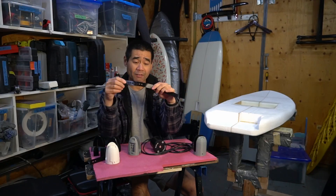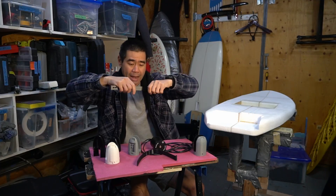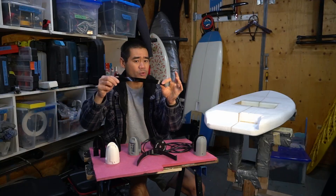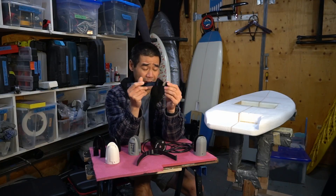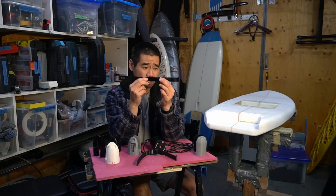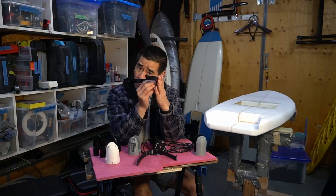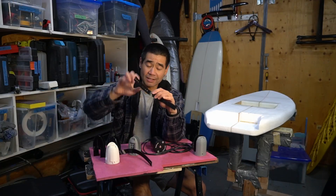I'm going to release all these files for you to download. This strap is printed from TPU 85A — the 85A is the shore hardness — and it's nice and stretchy and grippy. This other version is 95A, which is a lot easier to print but much harder. I found the 95A doesn't work as well; it's just too slippery and too hard. You could make it work if that's all you had, but 85A is definitely the way to go.